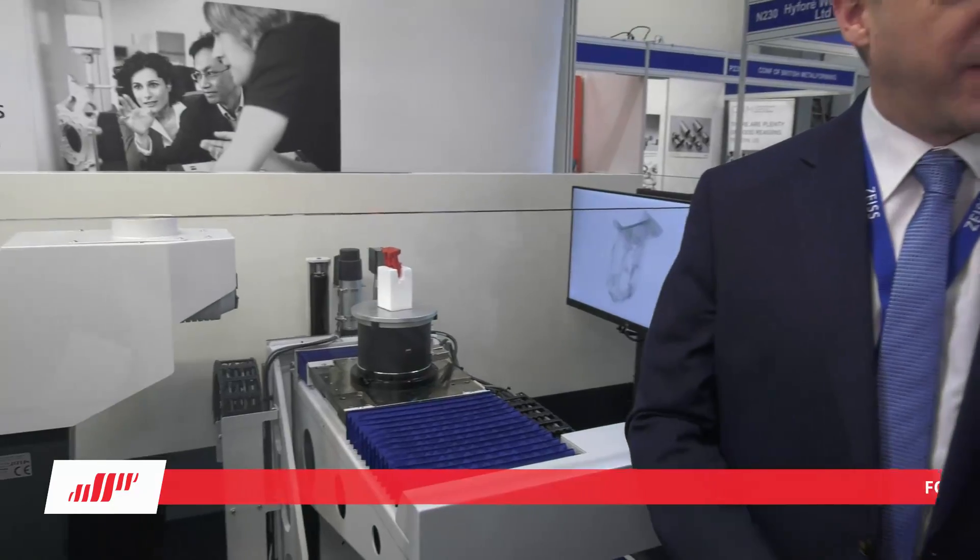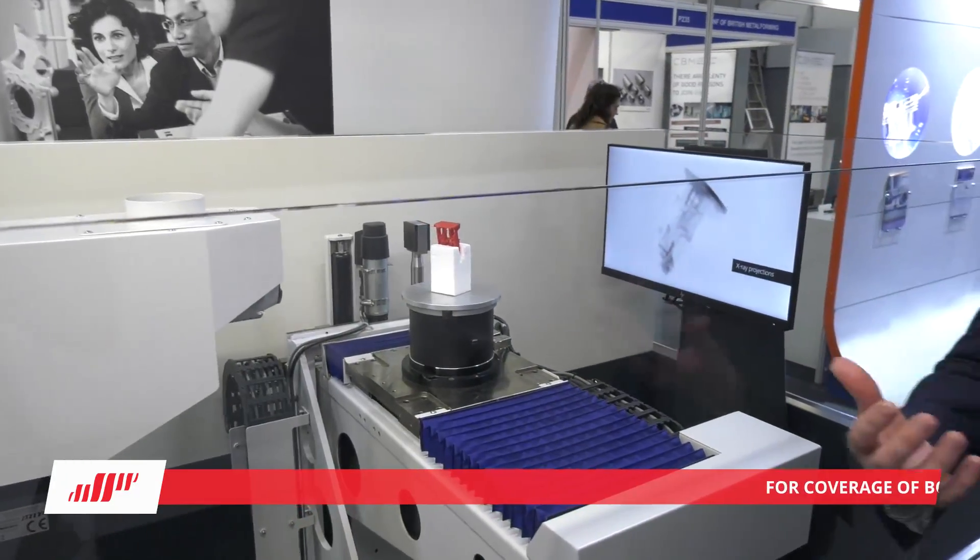We popped in to see the guys at Zeiss. Now if I'm thinking Zeiss I'm thinking lenses, microscopes, metrology - but what's this? Well, this is part of that same suite. Zeiss is known for precision imaging and precision measurements, and part of that suite is moving from looking at surfaces to looking at interior structures as well. So this is a CT scanner.